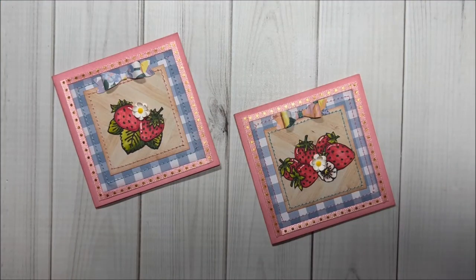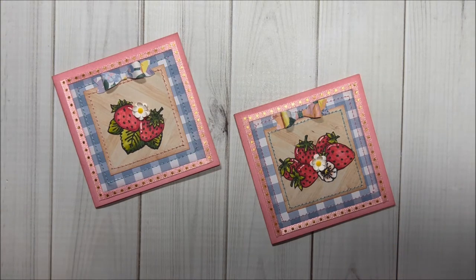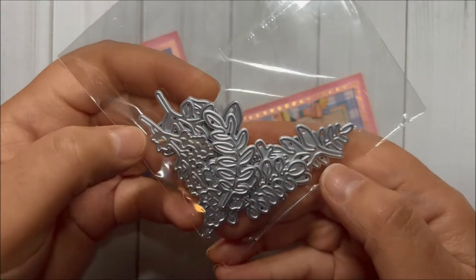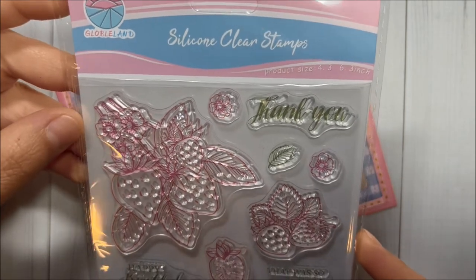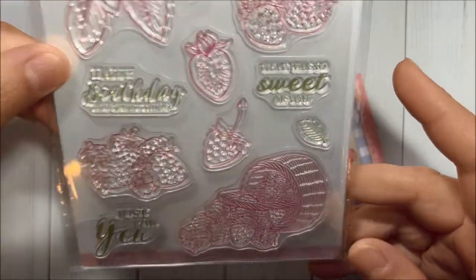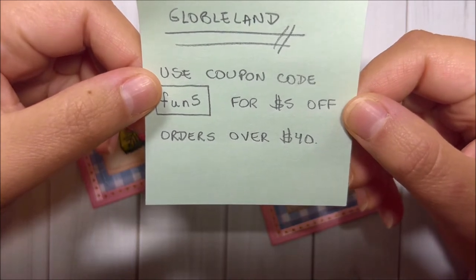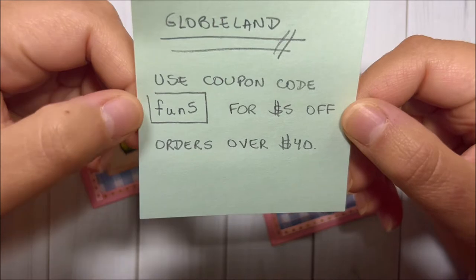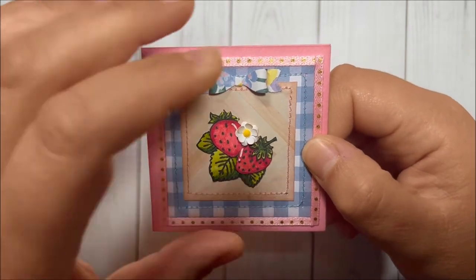Hi crafty friends, this is Mari with Fun Paper Art, and I want to wish you all a happy 4th of July! Today I'll be sharing these two strawberry cards that I created using a stamp set and a die set from Global Land. I do have a coupon code for five dollars off orders over forty dollars on their website — the coupon code is fun5, and I'll have it in the description box.